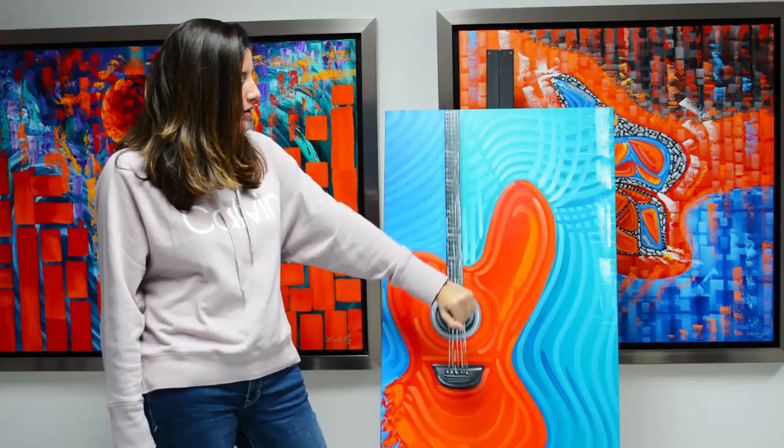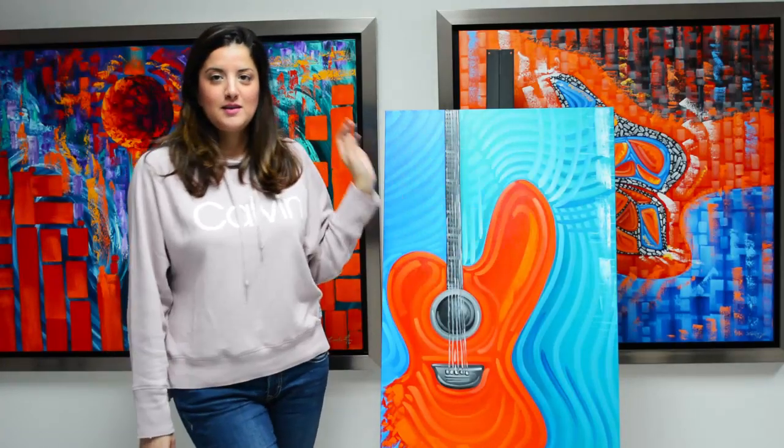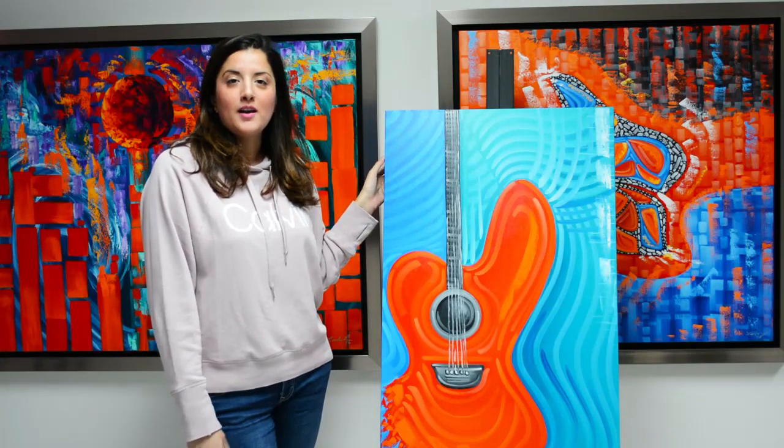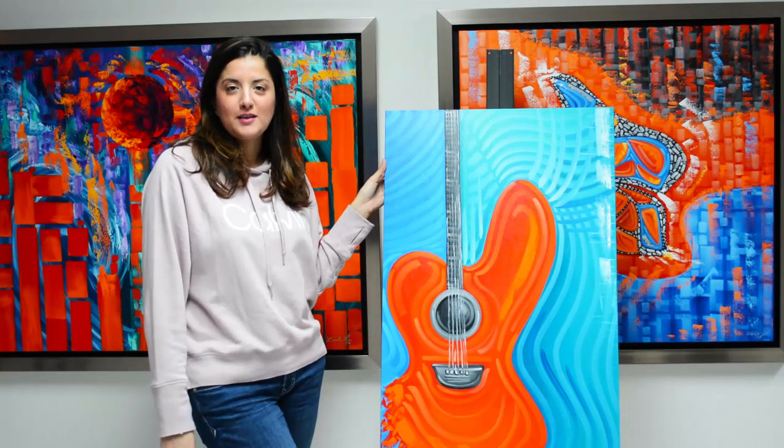blue and turquoise, and it has music sound waves inside the artwork. The artwork is available online at my online art shop, or you can come visit the art gallery here in Doral.